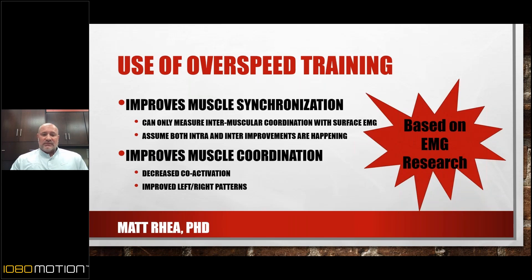We do a split jump test and look at left-to-right power production, and we do a single-leg vertical jump test. As asymmetries get smaller, speed goes up — regardless of whether or not power improves. I'm convinced at this point that the brain does not like asymmetries. If we can get rid of them or diminish them, the better. It's absolutely something we should be focusing on.